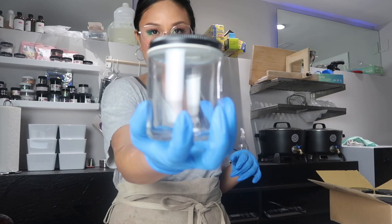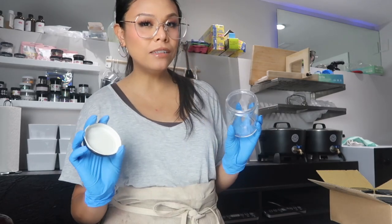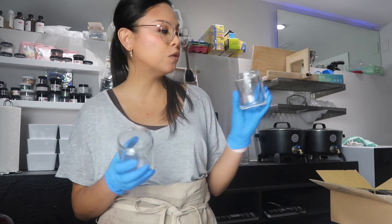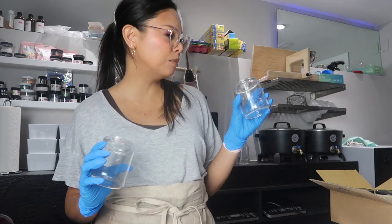For candle jars we're going super simple and using these straight-sided glass jars from Uline. I love them — they're very sturdy and good quality glass. If you're walking around the dollar store and see a glass you think would make an amazing candle, think twice. I'm sure a lot of people have used dollar store glass with success, but I personally wouldn't do it — I think that's really risky. I'm going to prep the candles while the wax melts.